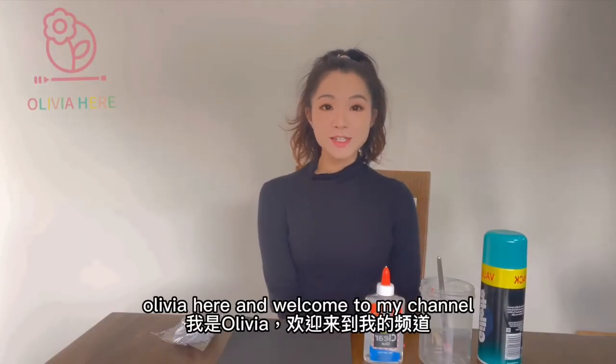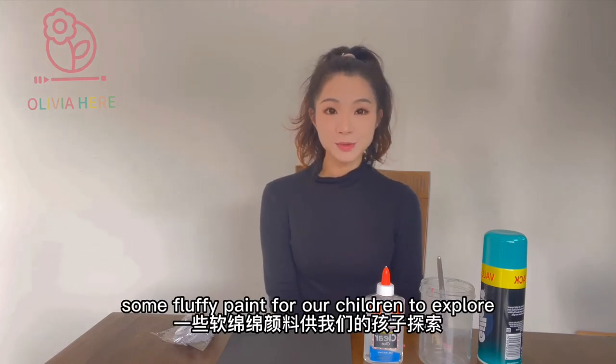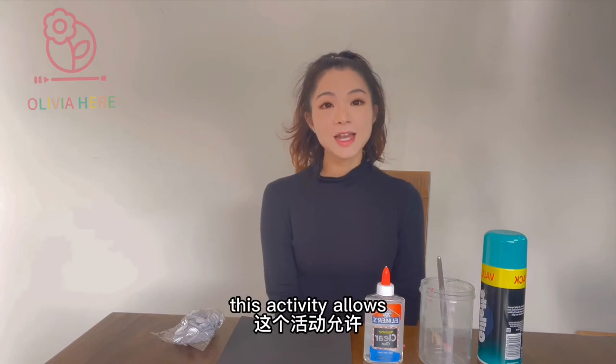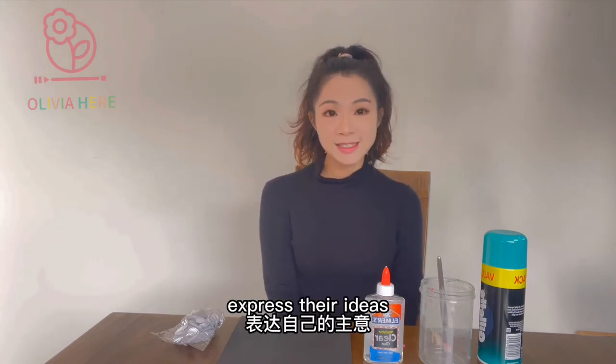Olivier here and welcome to my channel. Today I want to prepare some fluffy paint for our children to explore, which is called fluffy paint snowman. This activity allows children to use different materials to express their ideas.